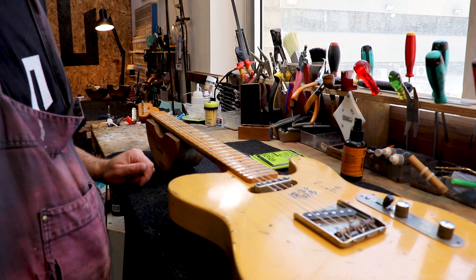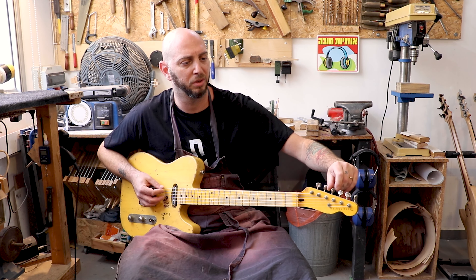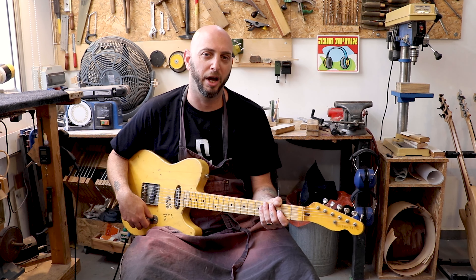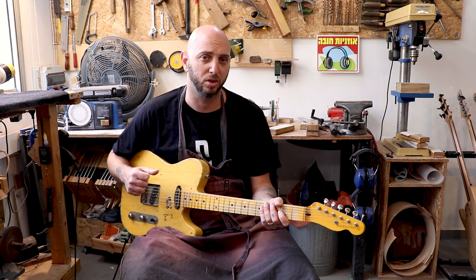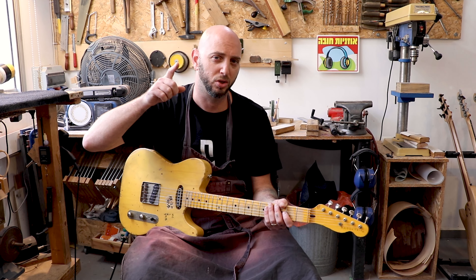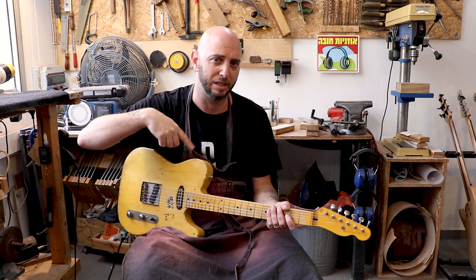It's time to tune the guitar. Now it's time to adjust the pickup heights — we do have a video about pickup adjustments, so watch that video and it will explain to you exactly how to adjust these correctly.